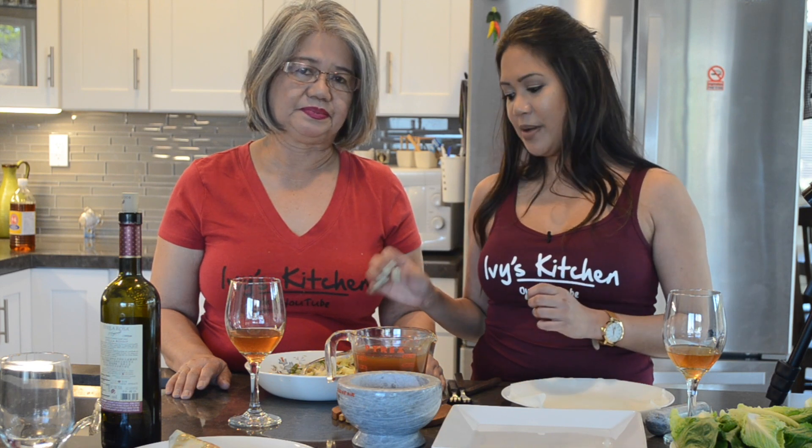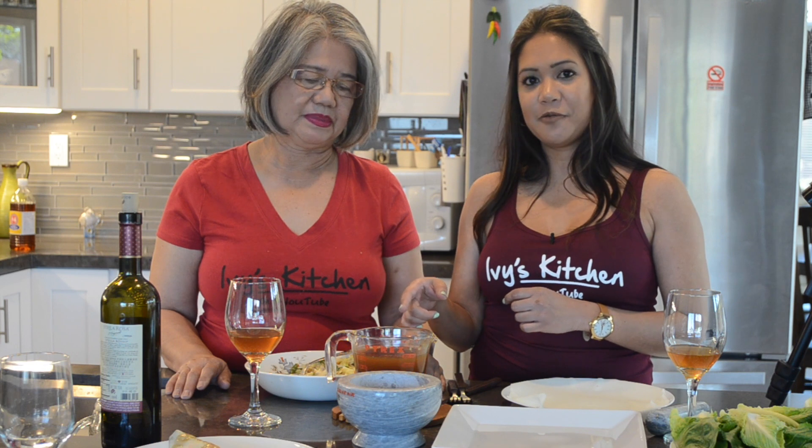So what we have is a fresh lumpia wrapper that we're going to stuff with a mixture of vegetables, pork, and shrimp, topped with a sweet sauce and garnished with some peanuts and garlic.